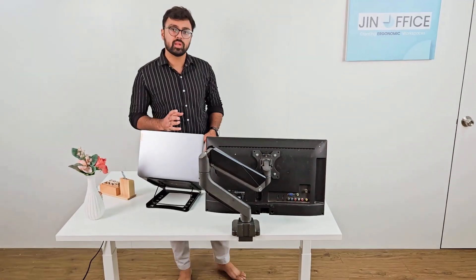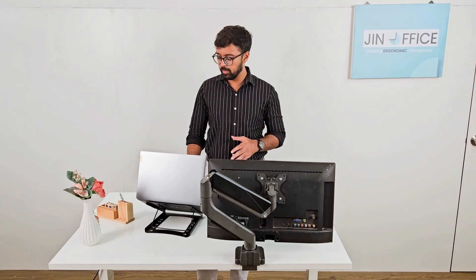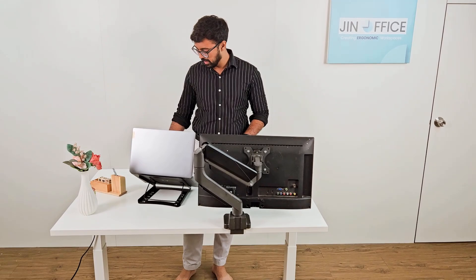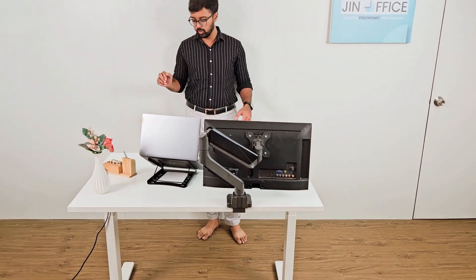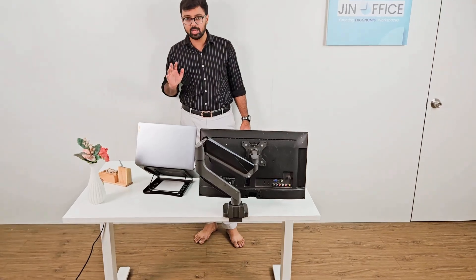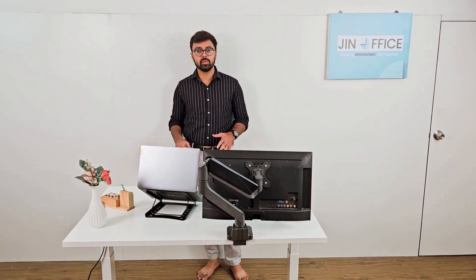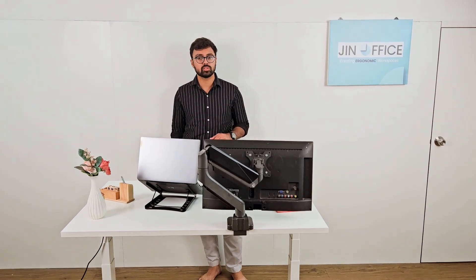This desk also has 3 memory presets. You can save your memory presets at your standing and sitting heights, so when you press that button, the desk will automatically adjust to that height without you needing to keep pressing the button. You can just press the memory preset and the desk will automatically adjust to your height.